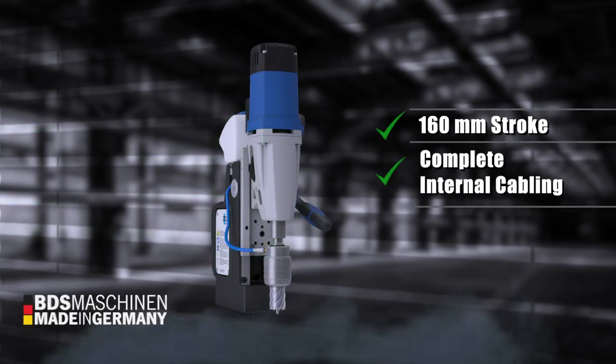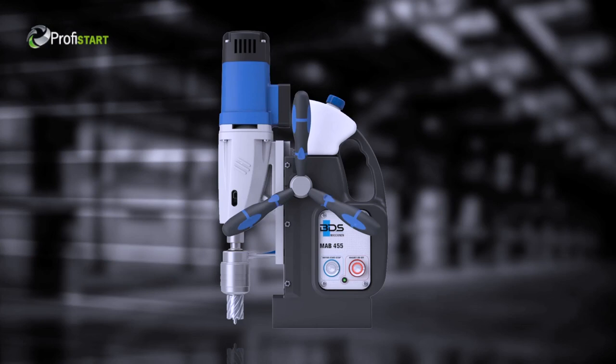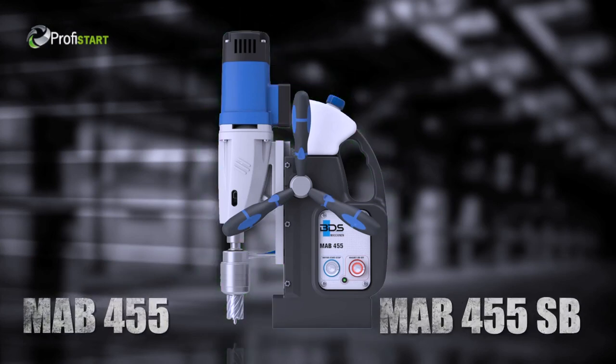160mm stroke. Complete internal cabling. And weighs just 13kg. The first choice for metalworking — MAB 455 and MAB 455SB magnetic drilling machine. Made in Germany by BDS Machines.